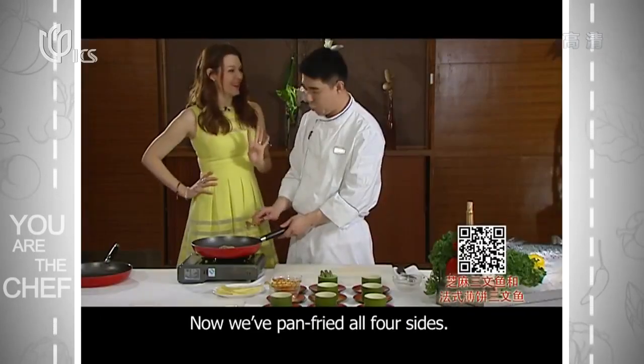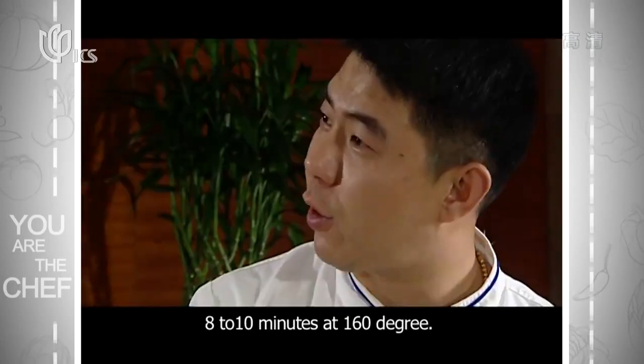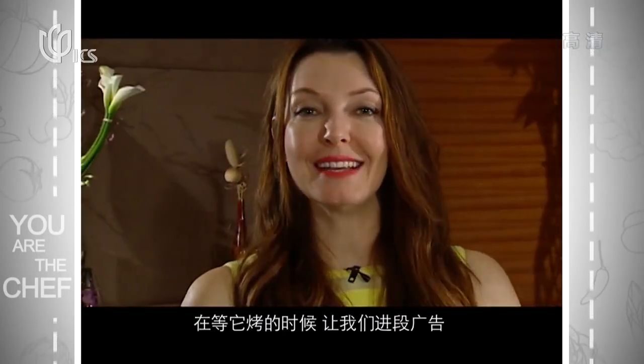We're putting that into the oven, so let's take a commercial break.